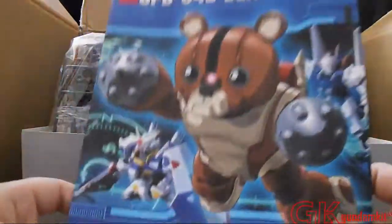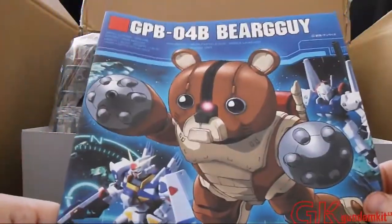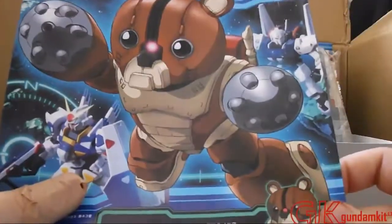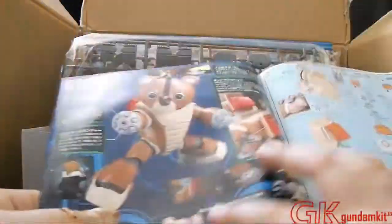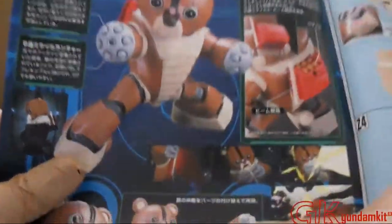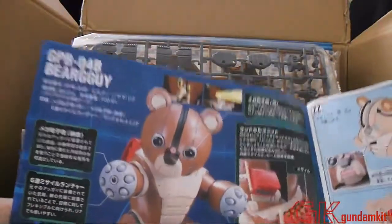Let's show you the manual before I actually take the plastics out. This is the manual and it looks pretty nice — definitely a nice manual. It's a high grade, of course. It shows some information about it, going off that box art — a pose of it, another pose, some information, shows the backpack again, and a flute. And another picture of it. That's basically it, to be honest.